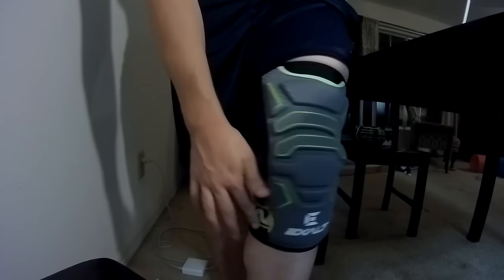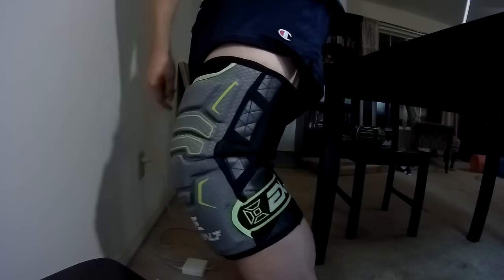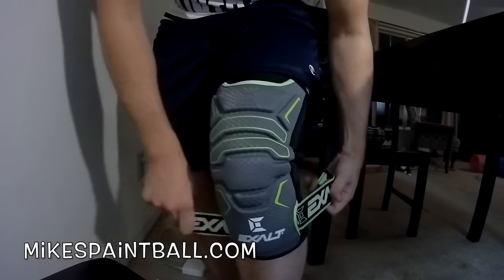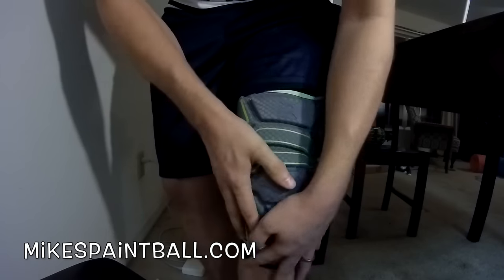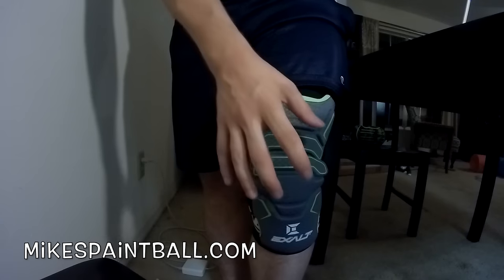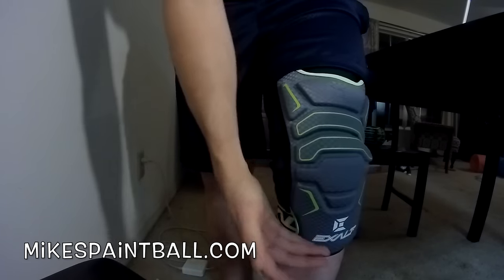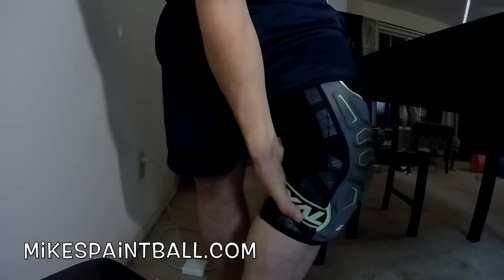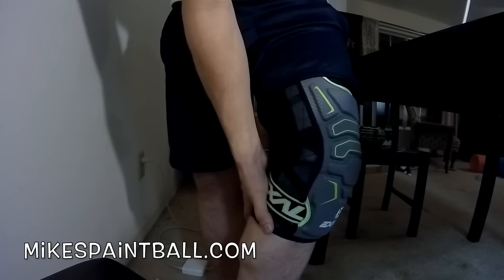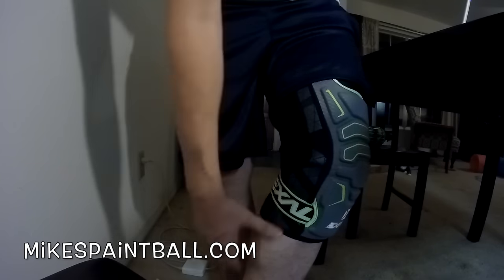I've liked everything from Exalt. You can see here that I can actually spin this around and hide it in there if I'd like to. If I didn't want to use it I don't have to, but you are going to want to use this. This isn't like the elbow pads where it's not the most necessary — because once you slide, you don't want your knee pad to slide down because you don't have this here. You can see it kind of goes right above where my calf is. With that, it's not going to slide down because it's holding that top part there.